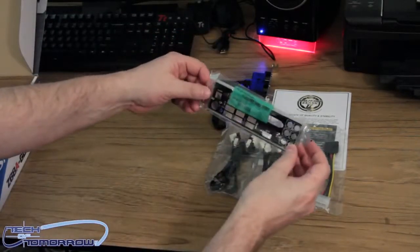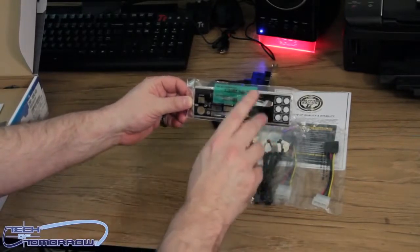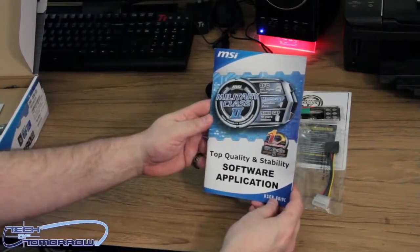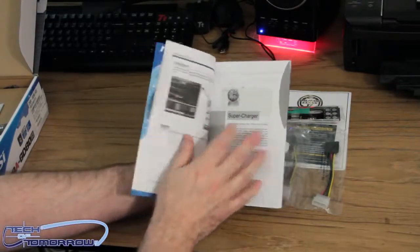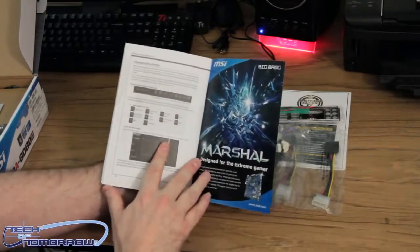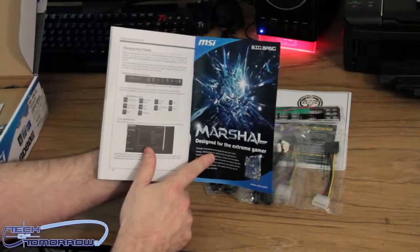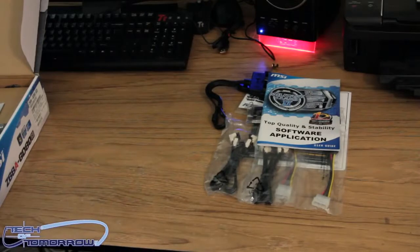Here's the rear I/O shield — it's all clearly marked out. You guys might not be able to see all that, but everything is really clearly marked, including the HDMI and the DVI, with the right CPU. Right here we have the top quality and stability software application guide. This is basically going to show you all the features of your board — your supercharger, teaming genie, and everything else. If you guys remember the Marshall motherboard, I actually did an unboxing of that on motherboards.org — it looked really cool, a really nice board. But anyway, back to this.